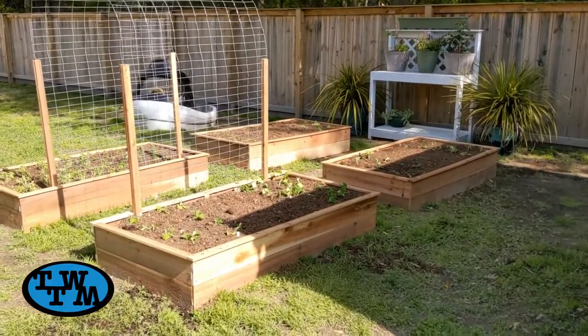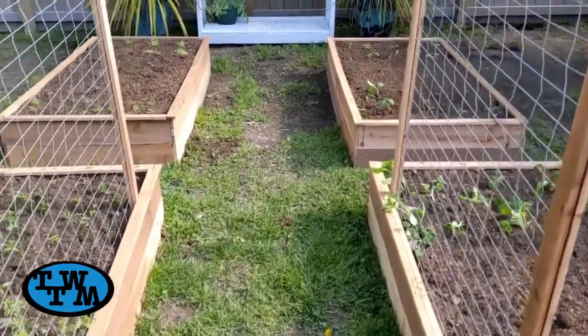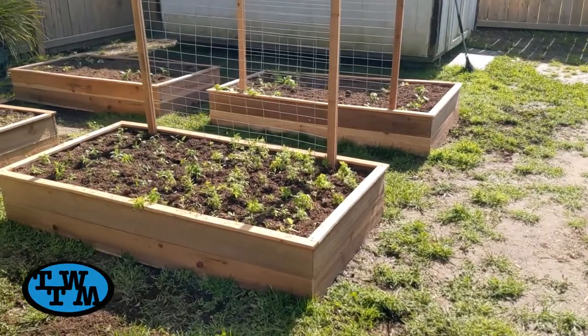So here they are. I think they turned out great and they were very simple to build and pretty cheap too, since we used those cedar pickets. If you liked this video, please give it a thumbs up and subscribe if you haven't already, and I'll see you next time.